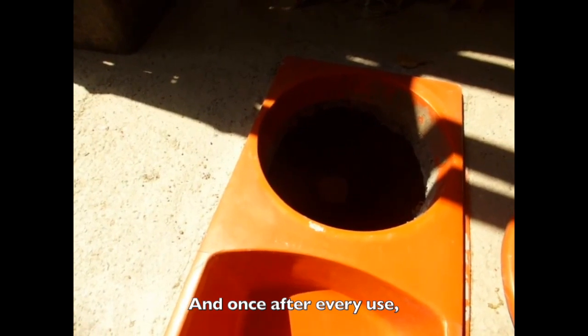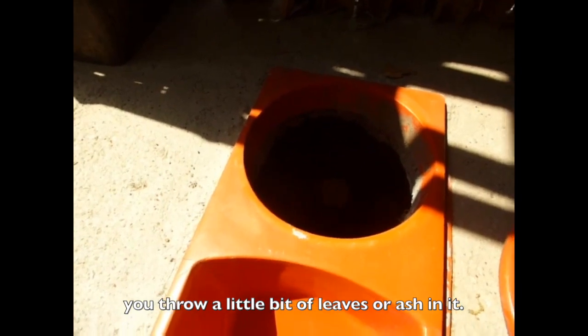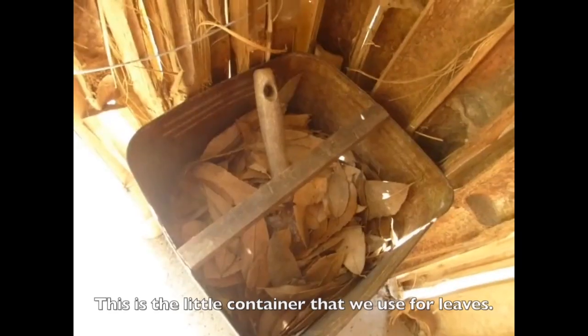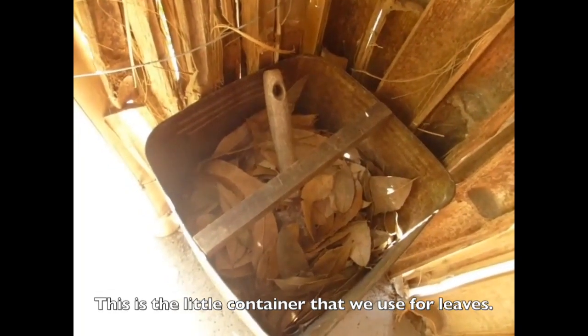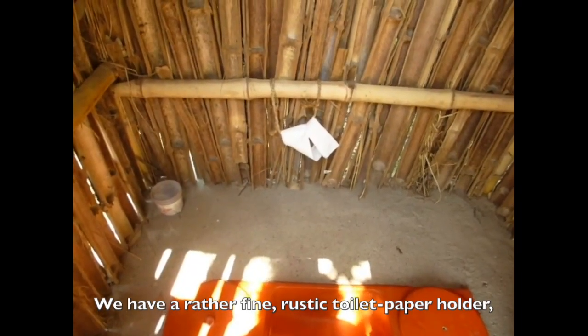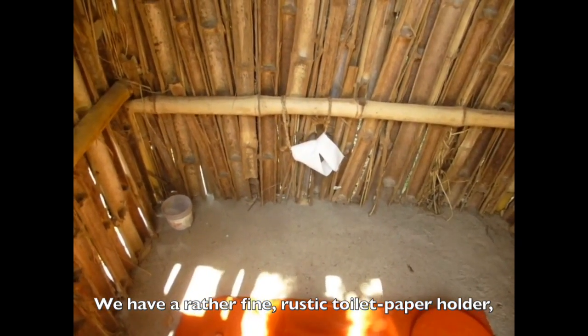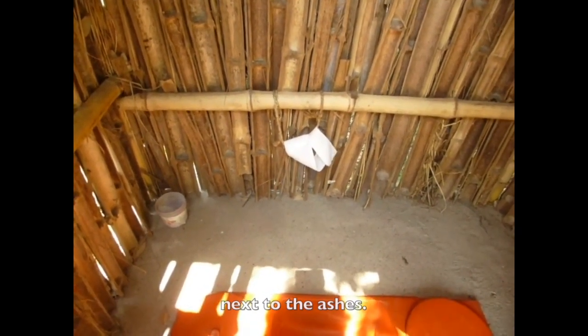Once after every use you throw a little bit of leaves or ash in it. This is the little container that we use for leaves. We have a rather fine rustic toilet paper holder next to the ashes.